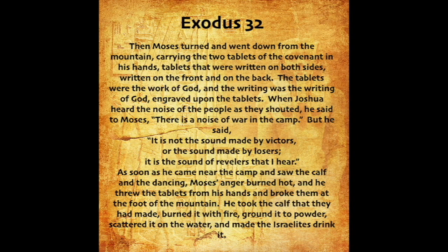Then Moses turned and went down from the mountain, carrying the two tablets of the covenant in his hands, tablets that were written on both sides, written on the front and on the back. The tablets were the work of God, and the writing was the writing of God, engraved upon the tablets. When Joshua heard the noise of the people as they shouted, he said to Moses, There is a noise of war in the camp. But he said, It is not the sound made by victors, or the sound made by losers. It is the sound of revelers that I hear. As soon as he came near the camp and saw the calf and the dancing, Moses' anger burned hot, and he threw the tablets from his hands and broke them at the foot of the mountain. He took the calf that they had made, burned it with fire, ground it to powder, scattered it on the water, and made the Israelites drink it.